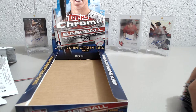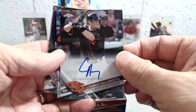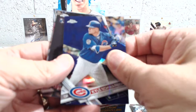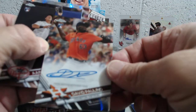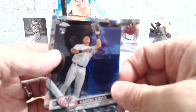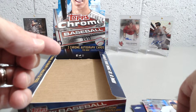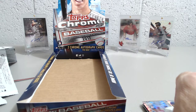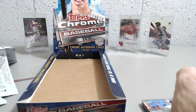All right, so not too bad. Here's a little recap of some of the highlights: the Christian Arroyo auto, Manny Machado prism, the Kyle Schwarber purple numbered to 299, the David Paulino auto, Aaron Judge rookie, and then the Cody Bellinger prism — and then a bunch of refractors and inserts in there. I enjoyed the break and look forward to doing some more here in the future. Thanks for joining us — if you liked what you saw please hit the like button and subscribe to our channel. We hope to see you soon, take care!